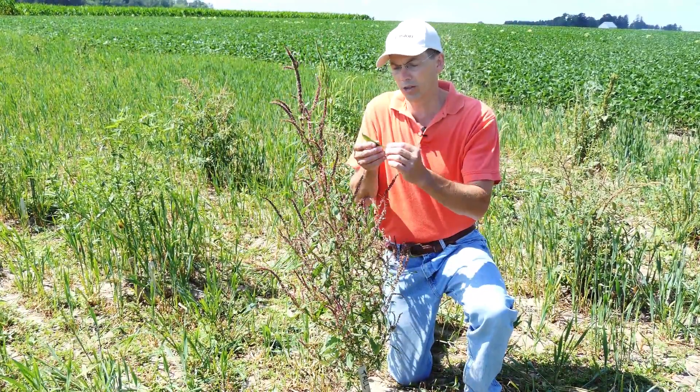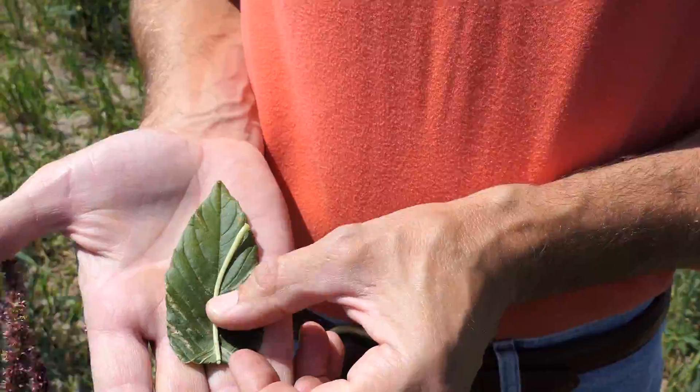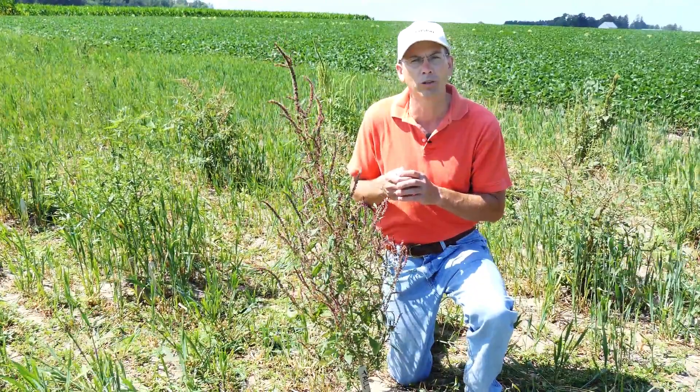Also remember that when we look at the leaf, the petiole will not exceed the length of the leaf blade, so that's another good characteristic in differentiating waterhemp from Palmer amaranth.